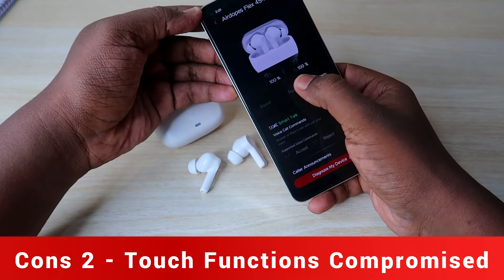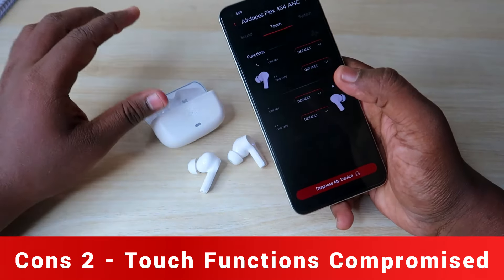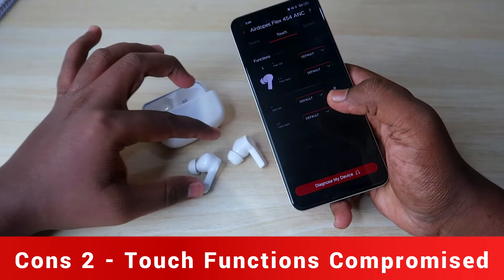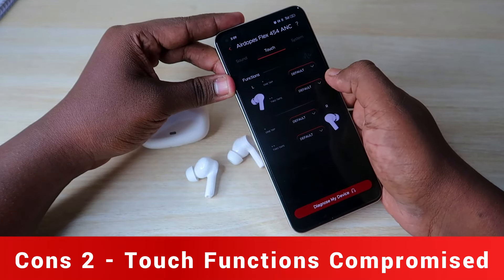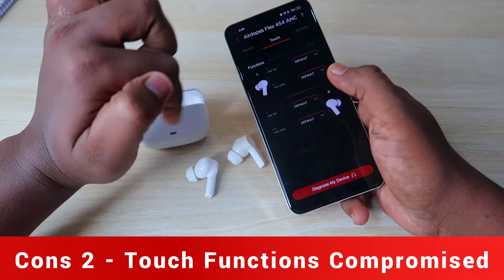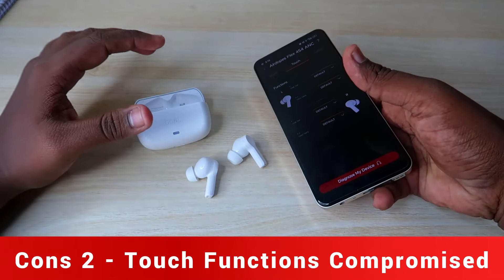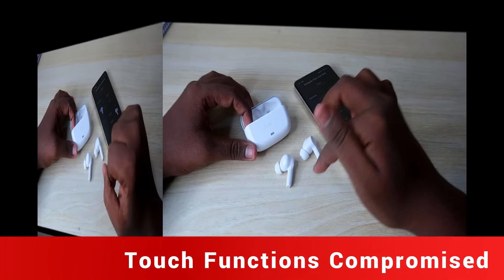The second con is touch control limitations. You can use left and right earbud touch functions, but the touch actions are only single tap, double tap, and long touch. Default is play/pause on single tap, next song on double tap, and previous song on the left earbud. You can select volume up/down or next song — but you cannot use multiple functions simultaneously without changing settings each time.